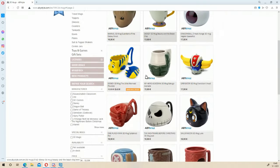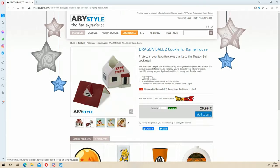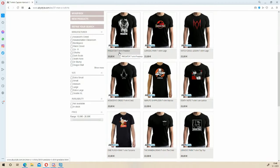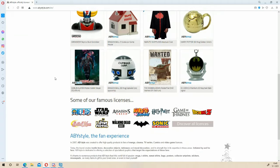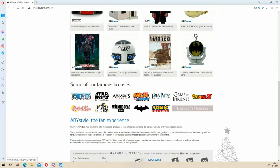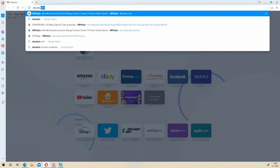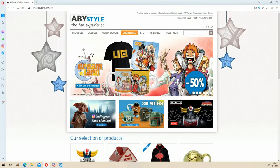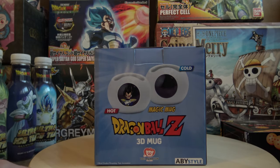They have mugs, cookie jars, clothing, figurines, and also a wide variation of licenses — that includes Dragon Ball, One Piece, Batman, Sonic the Hedgehog, Harry Potter. You name it, they probably have it. Check them out on abbystyle.com for more wares like this one.